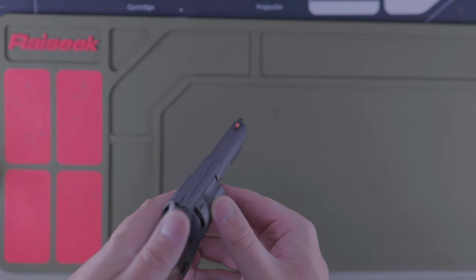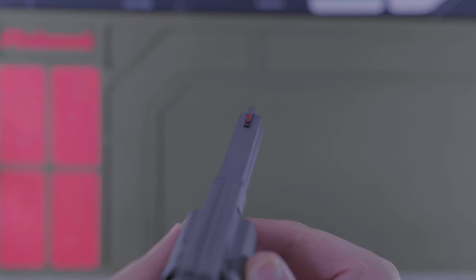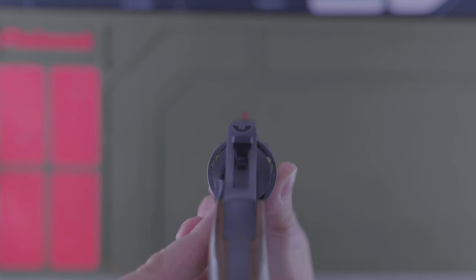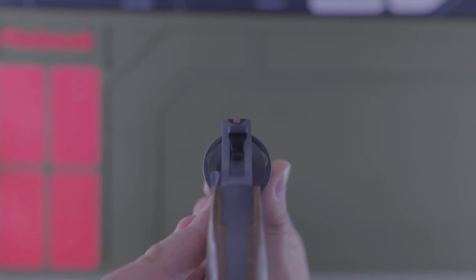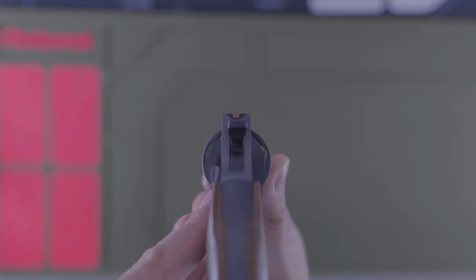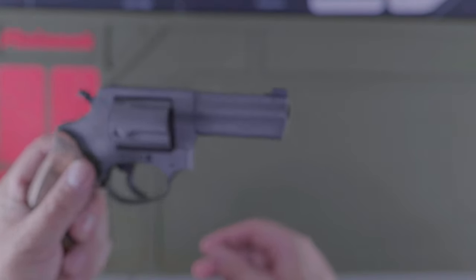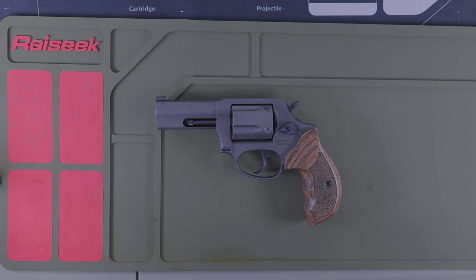It has a nice front fiber optic sight that really stands out on the range. To be on target, you actually have to put that fiber optic below the back notch — so you may use it to help get on target quickly, but then you have to drop it to such a point that you barely see it at all. I've actually been pretty accurate with this gun — I think it has a three or four inch barrel. We were at the range and, running out of ammo, I called a bullseye on the next shot and actually got it — from about 20 feet. It's been a fairly accurate gun for the size, even with the kick.